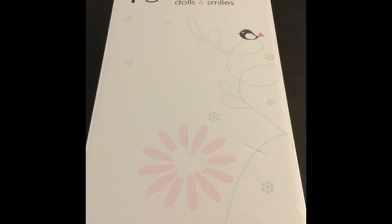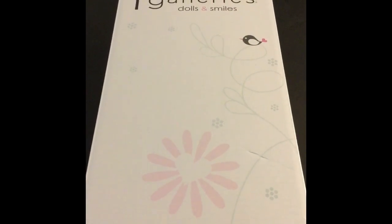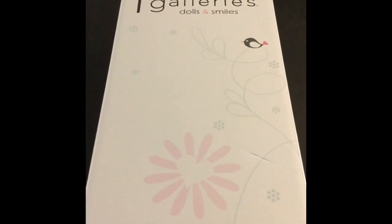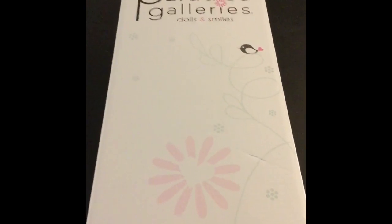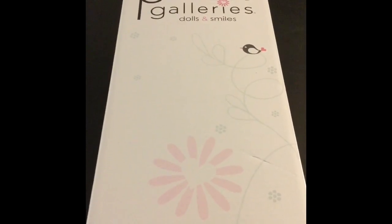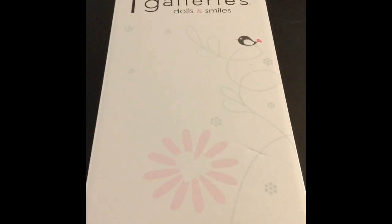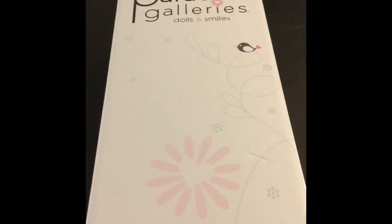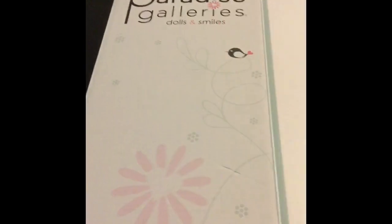Welcome to my channel Animedia Queen. This video is part two of the box opening of Sweet Kisses — a brand new Paradise Gallery doll that came out this year, I believe in January. I never got a chance to talk about how nicely she's been made, dress her up, or show you guys her kisses that appear in the sun. So let's start that.